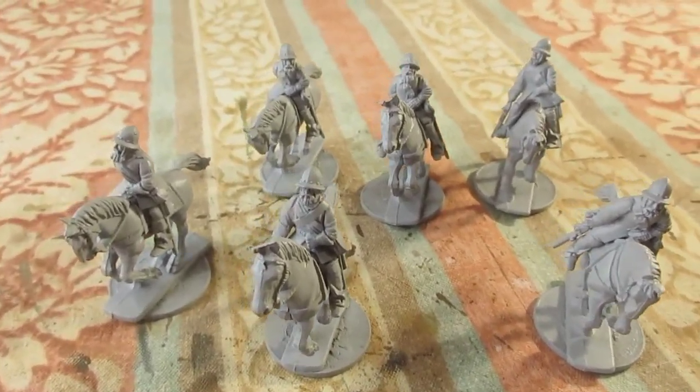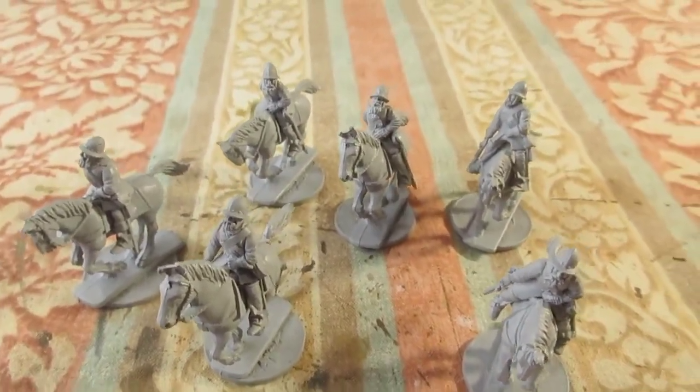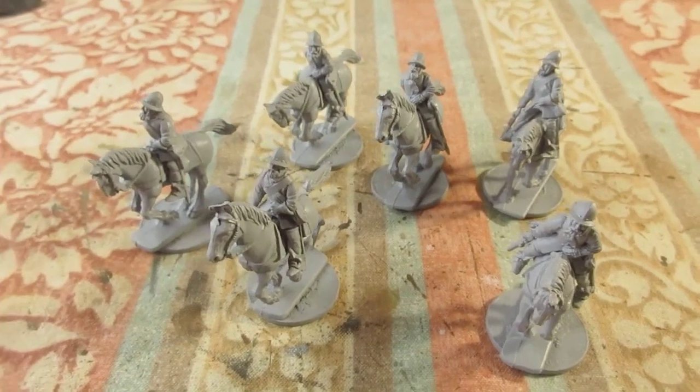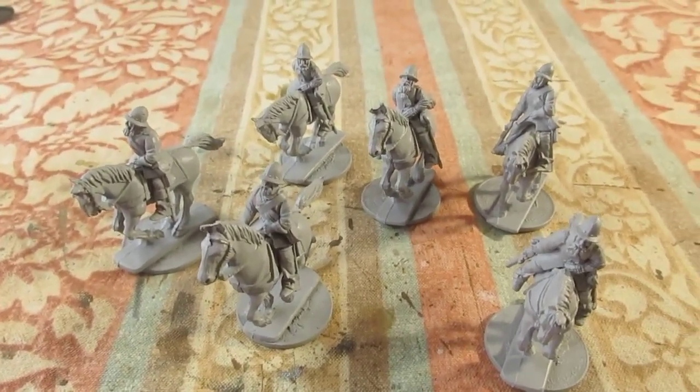I think they should fit in okay. If not, they'll have to go to English Civil War. But I think they'll be fine as a lighter cavalry - not as heavy as the Demi Lancers, obviously.